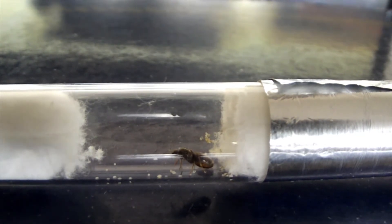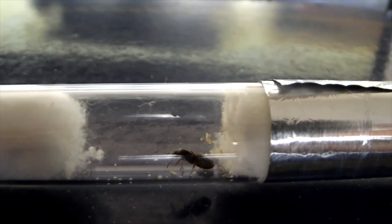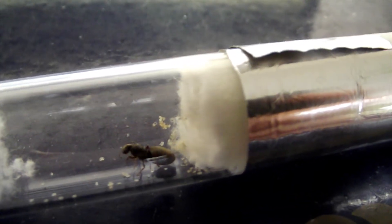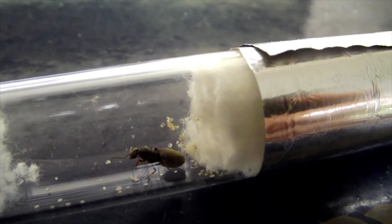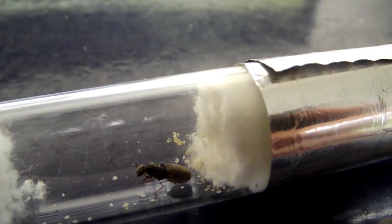This is Colony B, and again I think she's got small larvae stuck up on the glass behind her and tucked underneath the cotton wool behind her. Again, very scattered all over the place — I've not seen them this messy before. But I'm quite happy, and we'll see better next week.